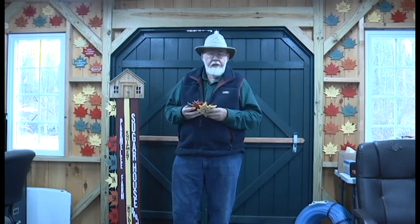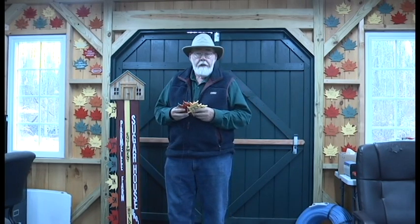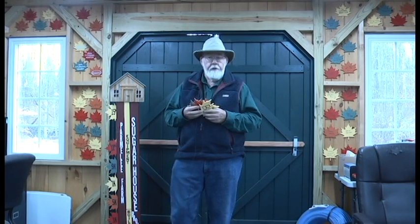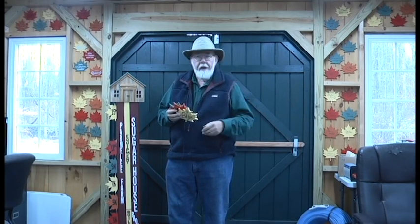It takes about 40 gallons of sap to make one gallon of syrup. So we have to collect the sap from the trees, which we tap at the end of January, beginning of February. Everything is done by volunteers. We'll collect it from the sugar maples right here on the property. The sugar maple tree is the one that gives off the best sugar content in the sap — coming out of the tree it can range anywhere from 2 to 3 percent. We have to bring that up to 66.5 percent to make it maple syrup, so there's a lot of water that has to be taken out.